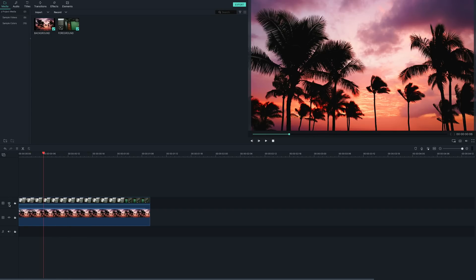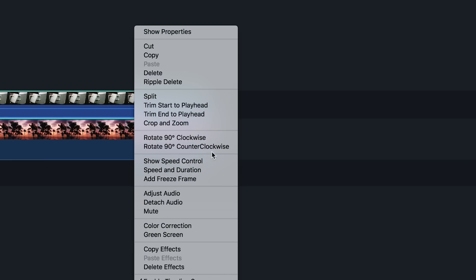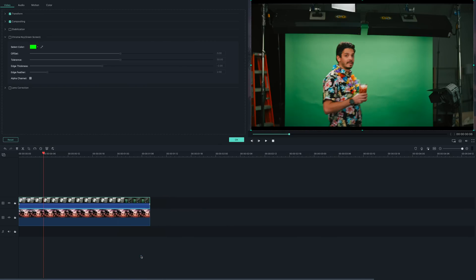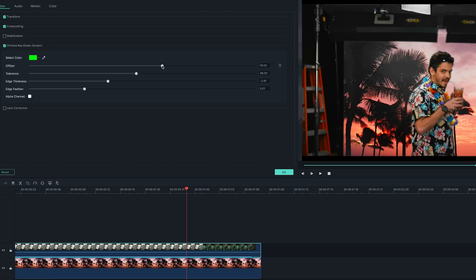Next, we will place the green screen and blue screen footage on the track above. Now that we have the clips aligned, we will use the chroma key to get rid of the green screen. You can do this by right-clicking on the clip in the timeline, selecting green screen, and checking the chroma key green screen feature. After that, you can tweak the settings until it looks right. Offset, tolerance, and alpha channel allow you to adjust the clarity of your background, while edge thickness and edge feather enable you to fix the edges of your subjects.